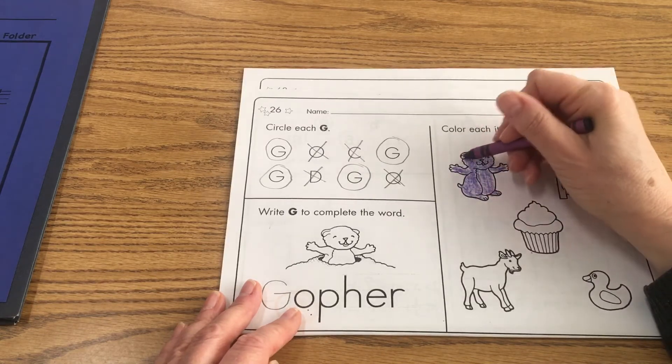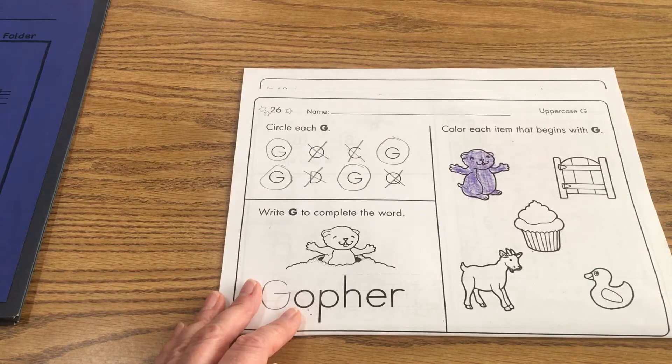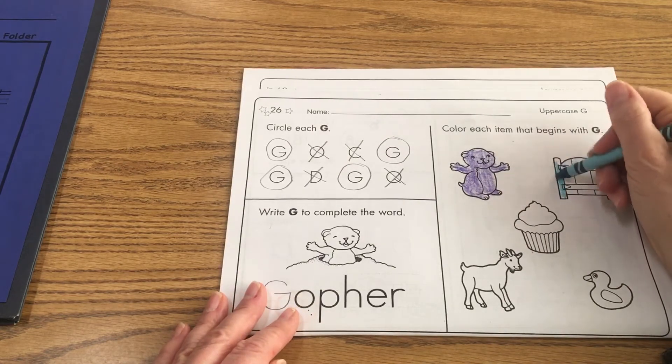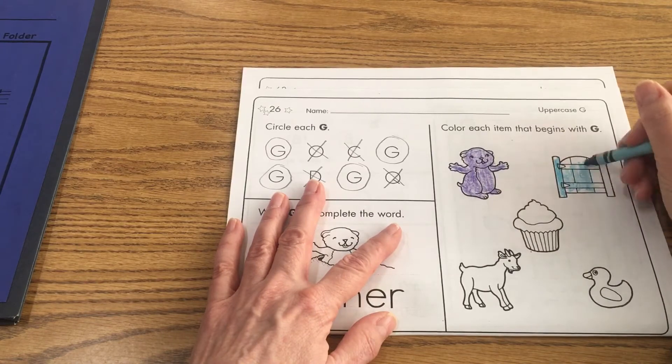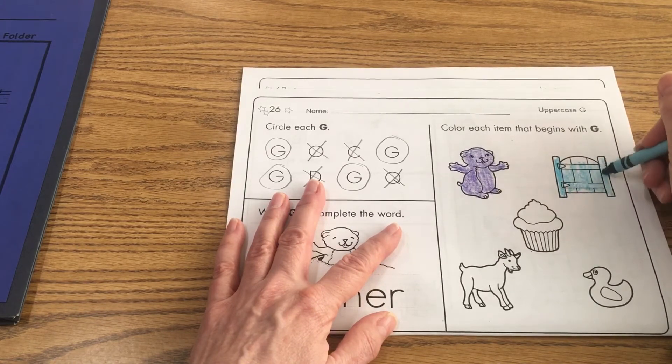What else do we have on this page that makes the guh, guh sound? What do you see? I see the gate. So I'm going to go ahead and color the gate — that was just like yesterday's lesson where we colored the puzzle of the gate. G, guh, gate.